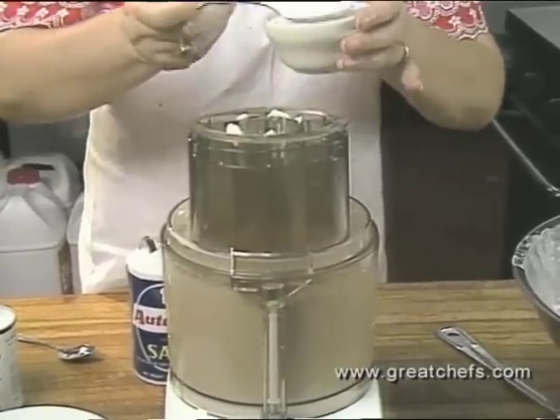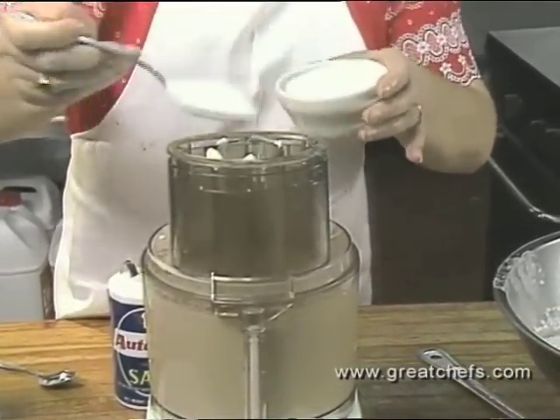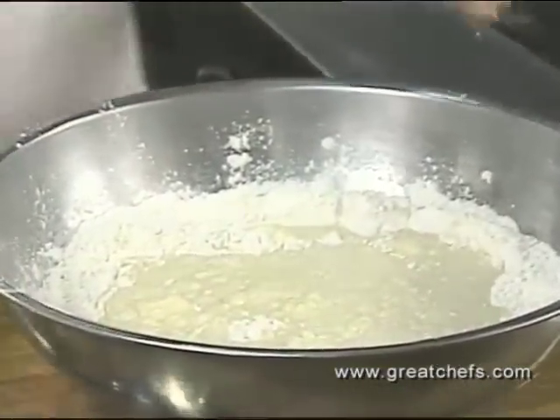Since we used six eggs, I'm going to use six tablespoons of sugar. The processed mixture is then added to the dry ingredients.